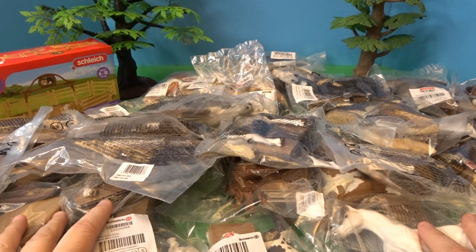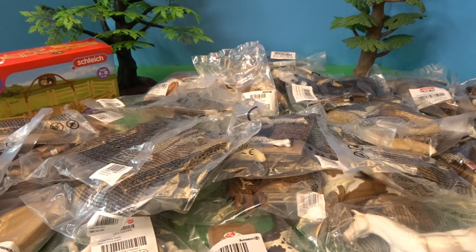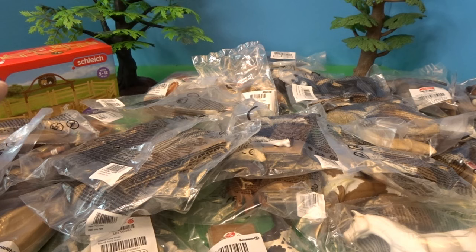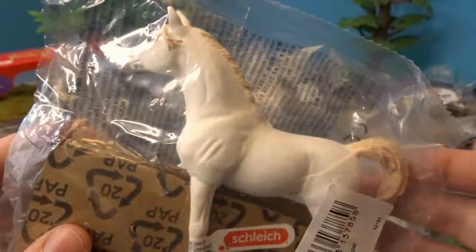Hello, it's April and welcome to my toy world. Today I have a huge haul of Schleich horses — I'm very excited to open up so many new ones to add to my collection. I've got a wide variety of different horses to open up today, and a little fence area that we'll set up in the back after we get a few horses opened up and make room for them.